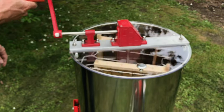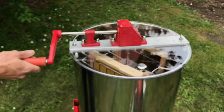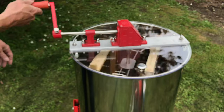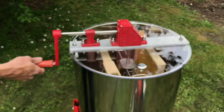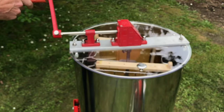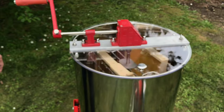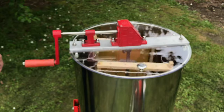You'll find the runnier honey tends to be in the spring and early summer. Towards the end of summer you may start getting some crystallization, depending on the different flowers that are out, and you might find you have to spin a little longer. As you can see, it's very easy to turn with very good bearings and runs very well.